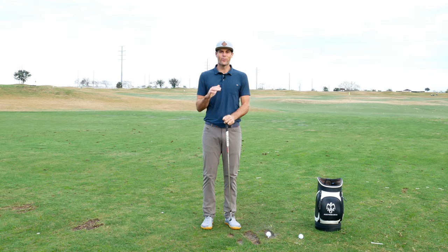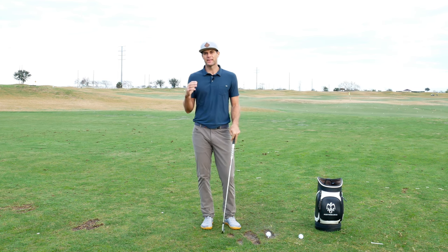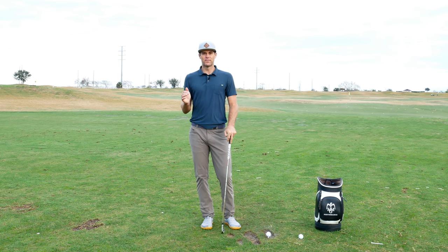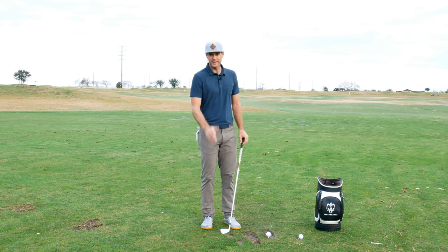Hi guys, welcome back to the channel. Wanted to show you a drill that I was working with a player the other day — gave them a great sense of how their trail side was moving into impact.